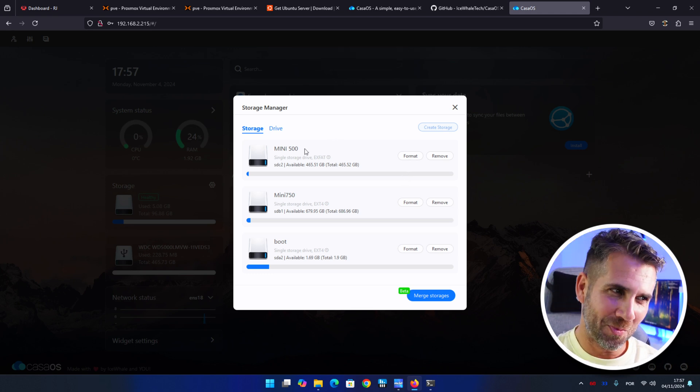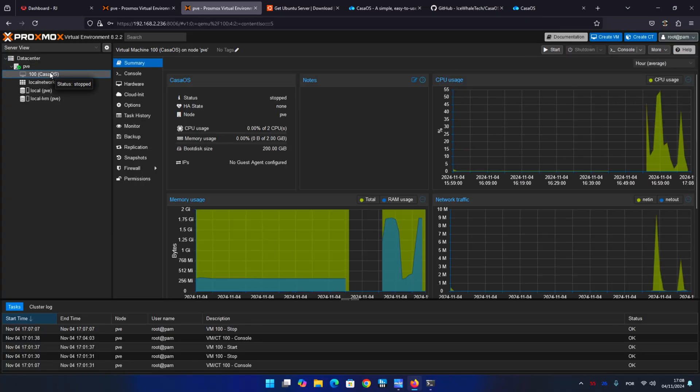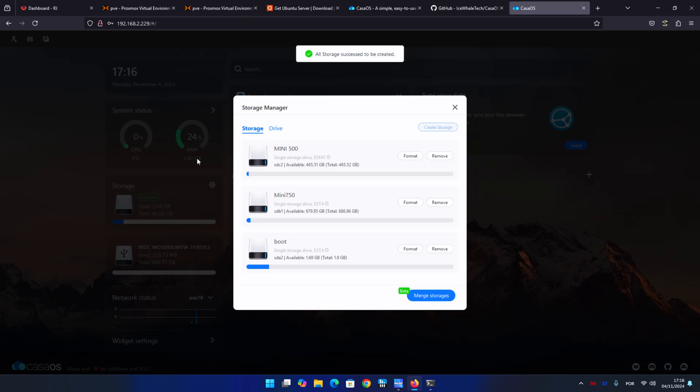Welcome back to another video. Hope you are having a great day. Today we are going to take a look at how easy it is to have CasaOS on Proxmox, but still being able to add storage via USB.